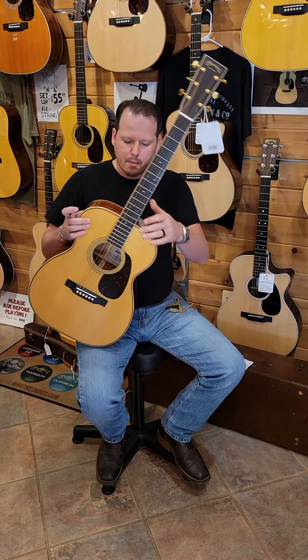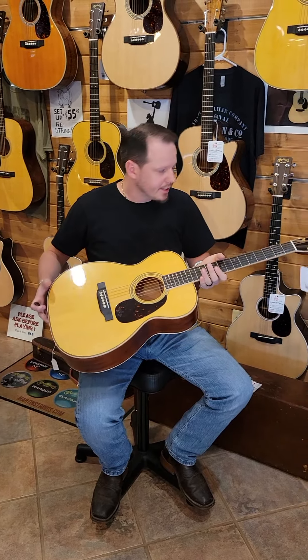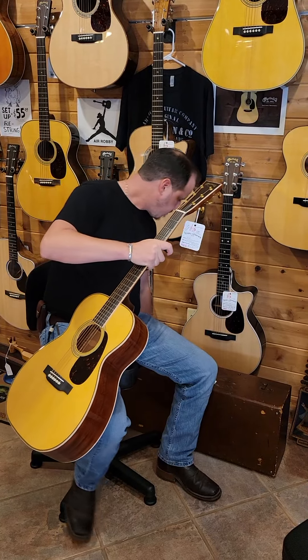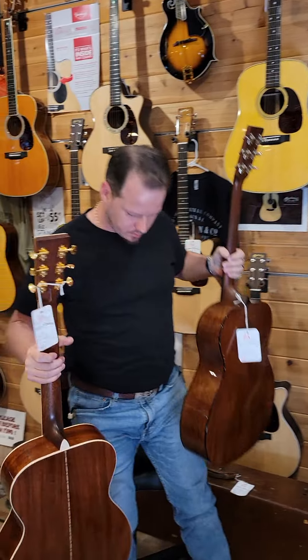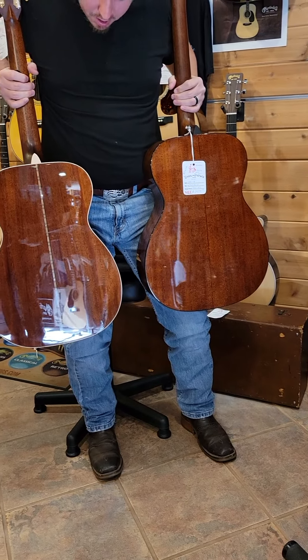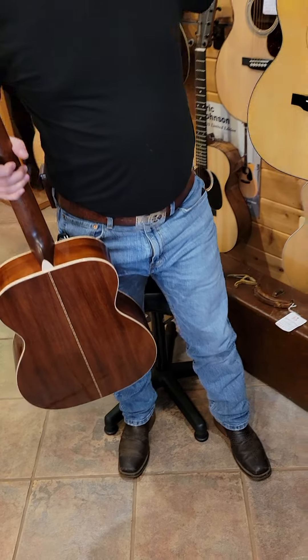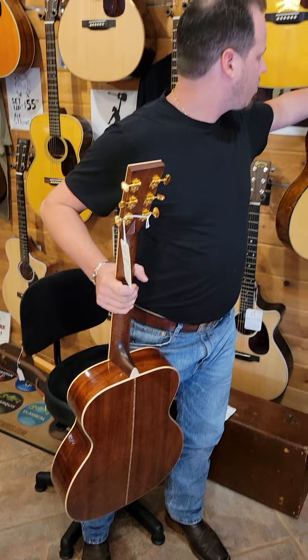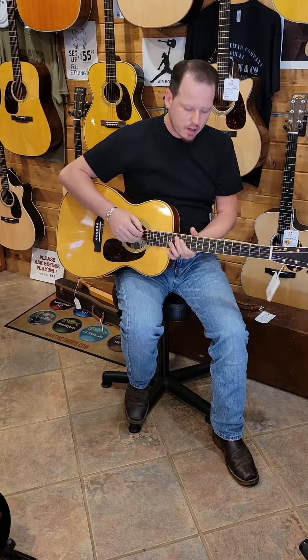It's a great little guitar. Sinker mahogany versus regular mahogany — you can see there's some difference in grain presentation from the sinker to the regular. I have a triple O here for comparison. I would find sinker mahogany to have maybe a bit more sustain and maybe a bit more sparkle on the top end.